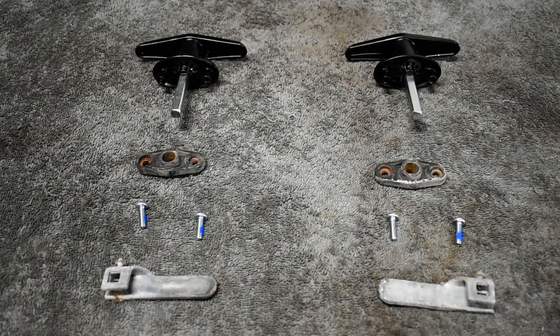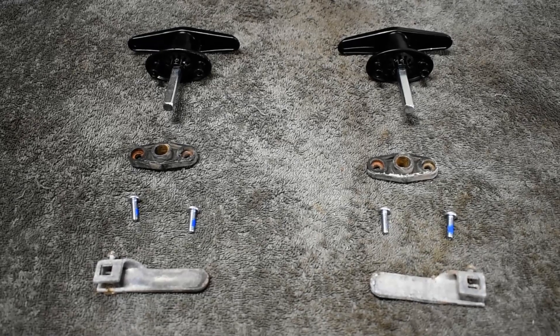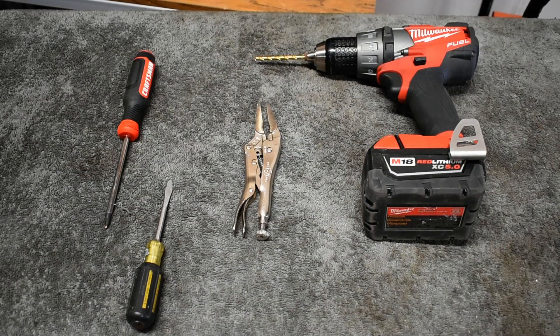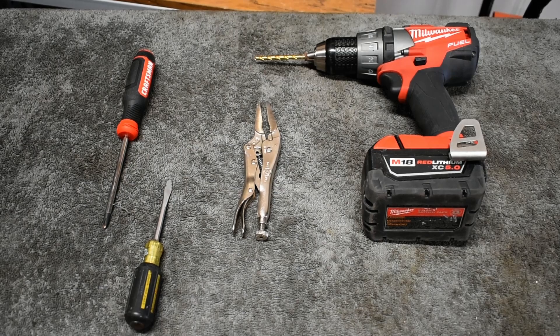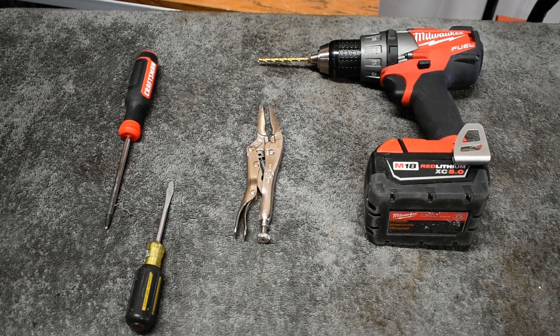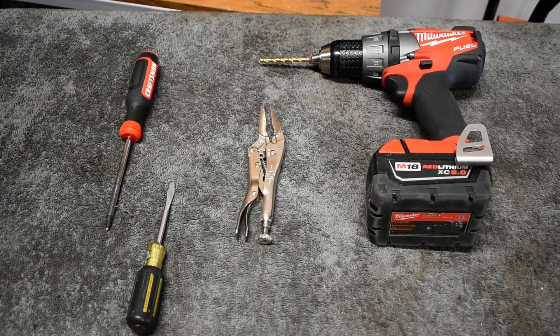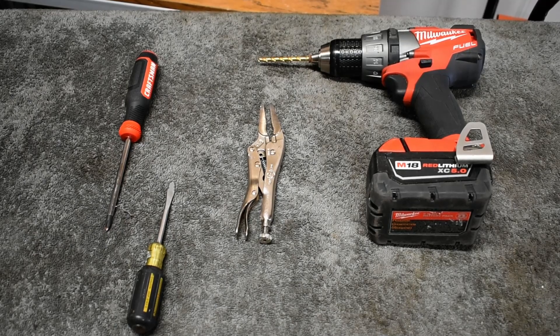These are known as blind mounts, meaning no bolts or screws are visible from the outside, which makes them a little bit more safe and secure. This job can be done with some simple tools: a Phillips head screwdriver to take the bolts out, some vice grips if your bolts are kind of stuck, a flat head screwdriver, and a drill bit just in case something is stripped out.